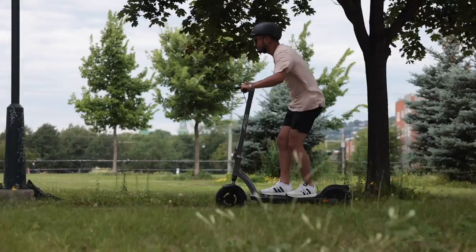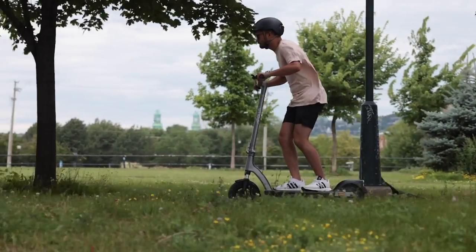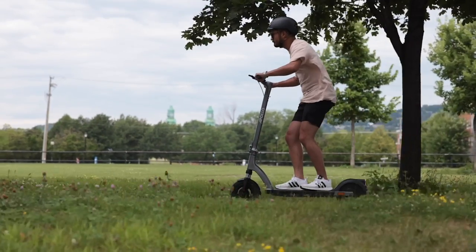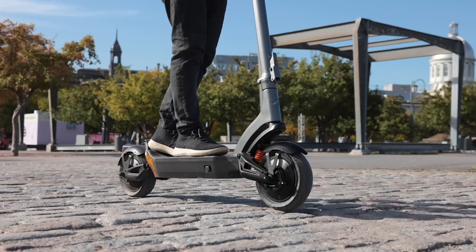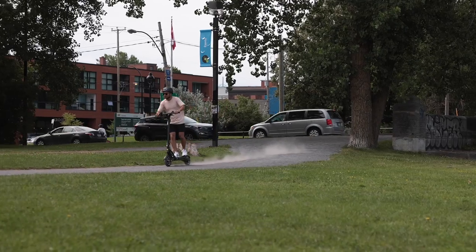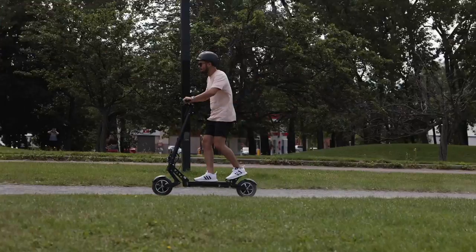Hey guys, Luke here from Apollo. Riding an electric scooter can be a lot of fun, but repairs and maintenance a lot less so. It's easy to forget, but it's one of the most important parts of owning a scooter. We know electric scooters go through a ton of wear and tear, from city streets to rough terrain and everything in between. It's no fun to have the scooter fixed not long after receiving it, but with a little TLC, you can keep your scooter cruising and avoid those costly repair bills.